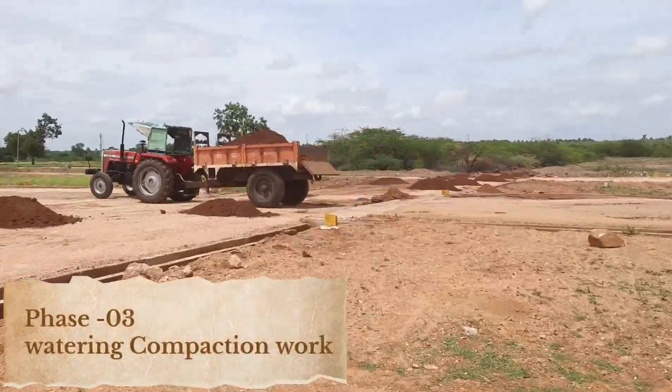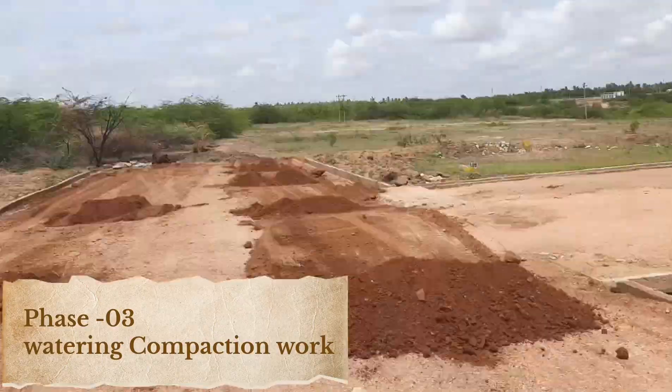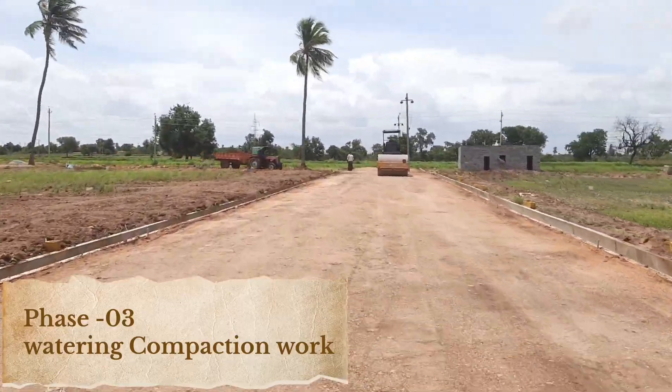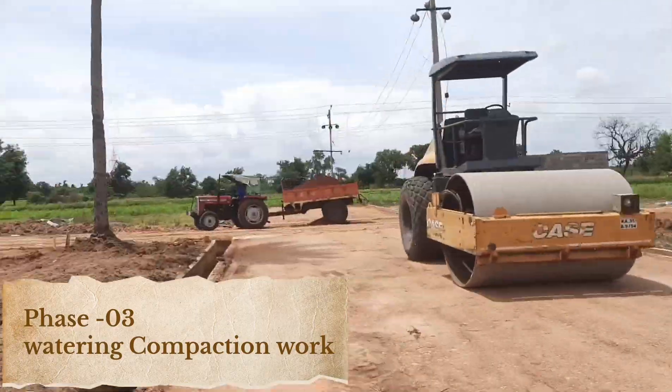Phase 3: Watering Compaction. Finally, we perform watering compaction to further stabilize the foundation. By adding a controlled amount of water, we can compact the layers more effectively, which ensures a dense, tightly packed base that reduces the risk of settlement or shifting.